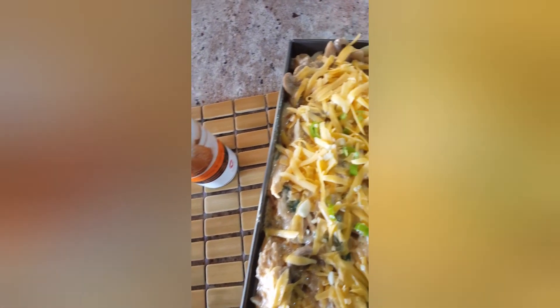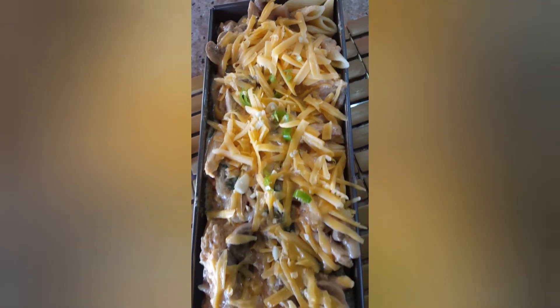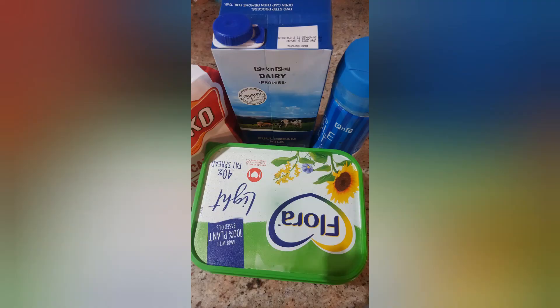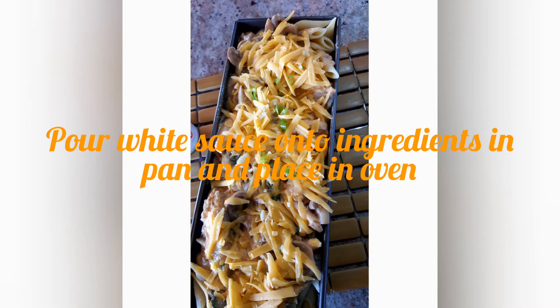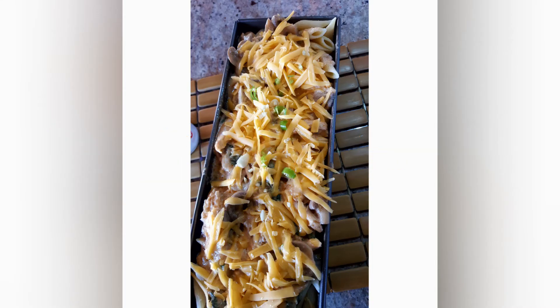I am going to need flour, butter, salt and some milk. [Singing]